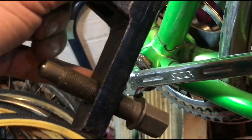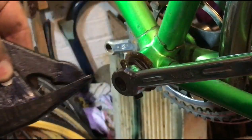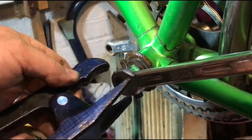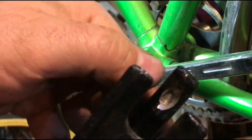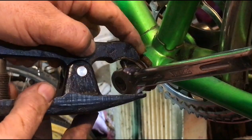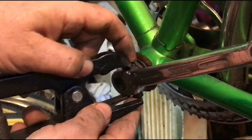This is my car ball joint separator tool, 12 quid off eBay. I've ground into it a small dimple into that end for the head of the cotter pin to sit in.